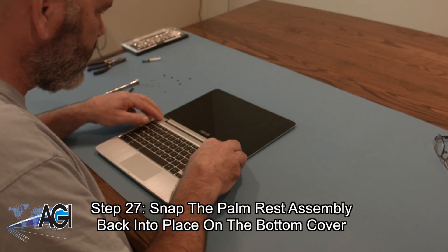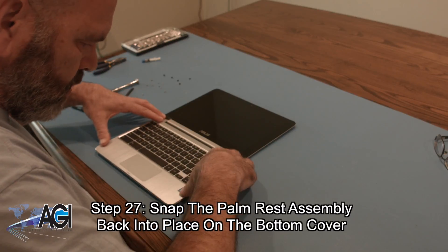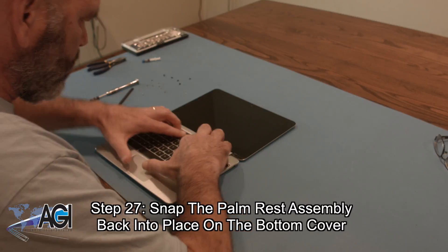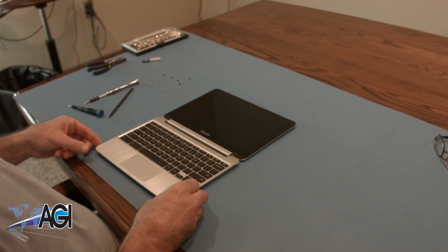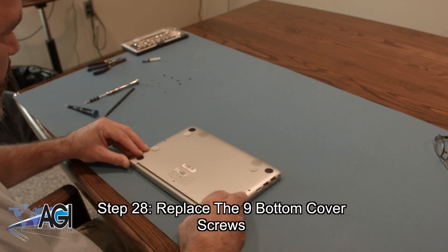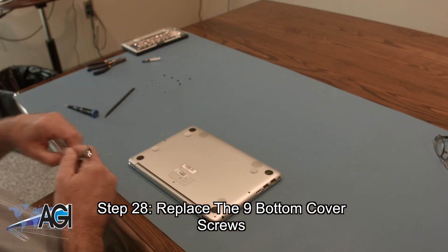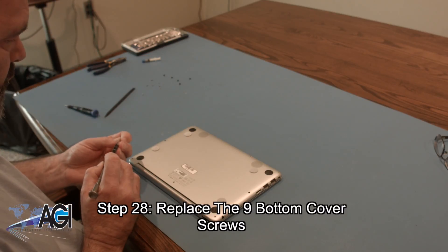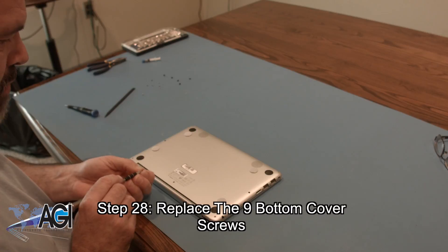Next, you will snap the palm rest assembly back into place on the bottom cover. Now, you will replace the nine bottom cover screws using the T5 screwdriver. Remember that the one longer screw goes in the middle rear of the bottom cover.